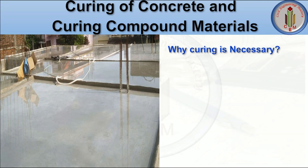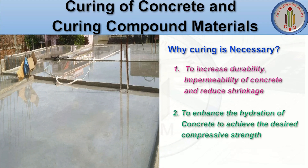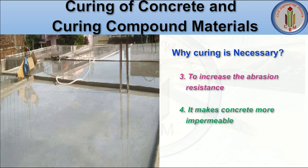Curing is necessary to increase the durability and impermeability of concrete and to reduce shrinkage. It enhances the hydration of concrete to achieve the desired compressive strength. Since it increases the moisture on the surface of the concrete, it reduces shrinkage. It also helps to increase abrasion resistance and makes the concrete more impermeable.